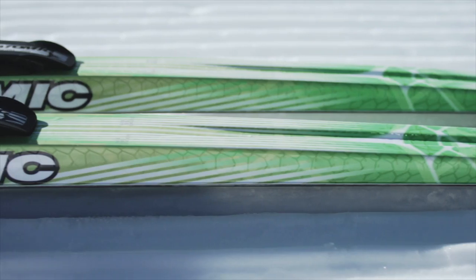Hello, my name is Ansgar Habich. I'm responsible for communication at Atomic Nordic, and today I want to present you our new cross-country equipment.